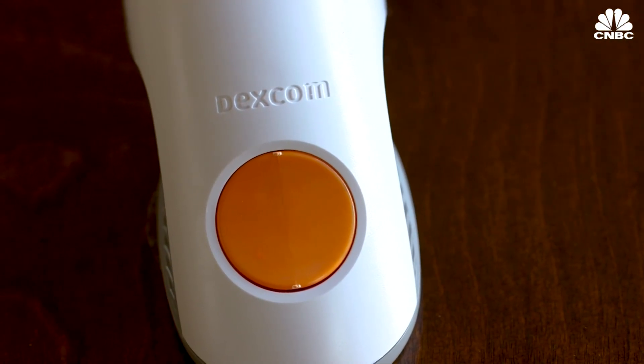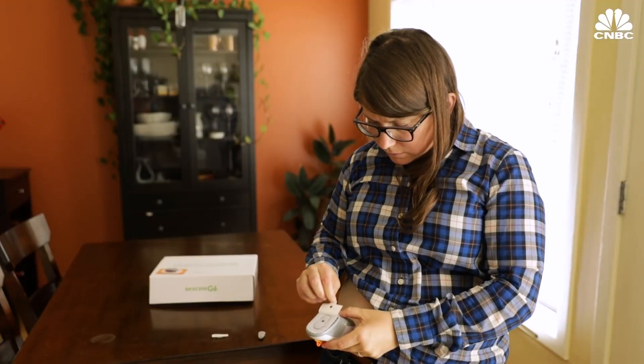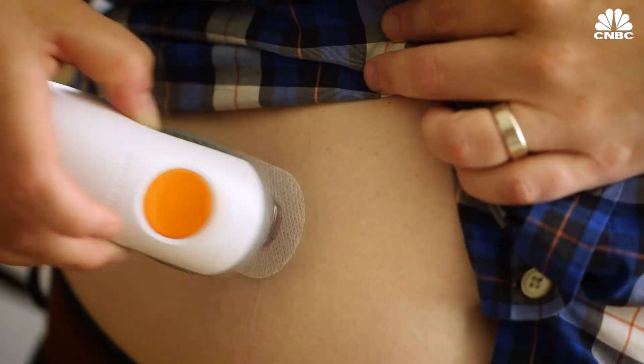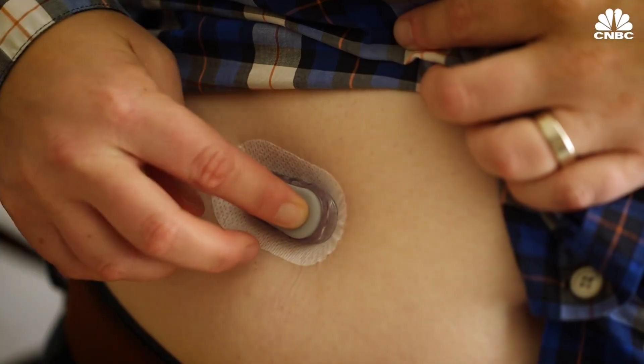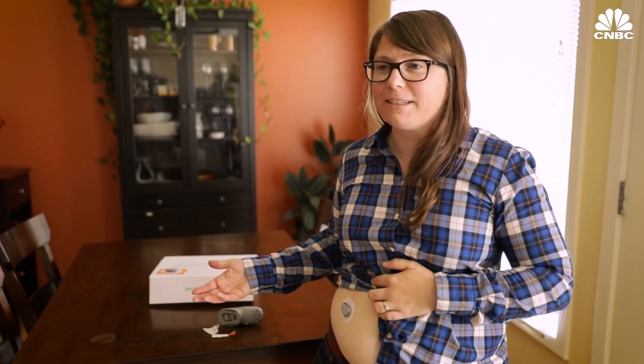First, we have to insert the sensor. You take it out of the package — it's kind of big and bulky, and a little intimidating. Didn't feel that at all. Once the sensor is in, you attach the transmitter. It's connected.